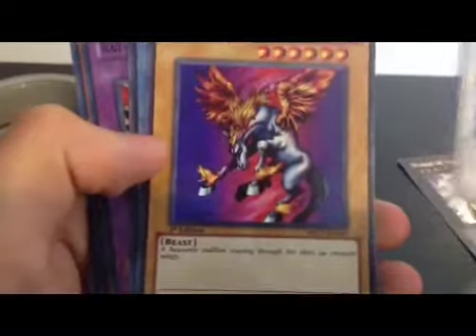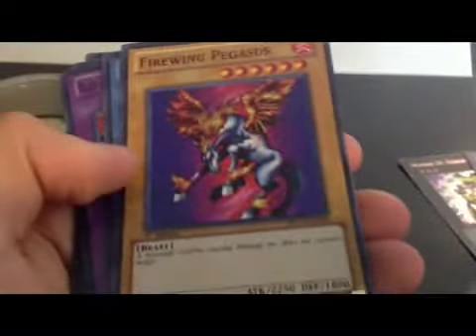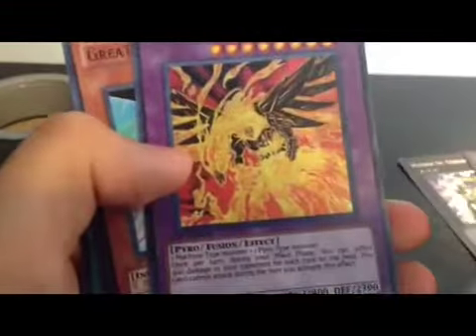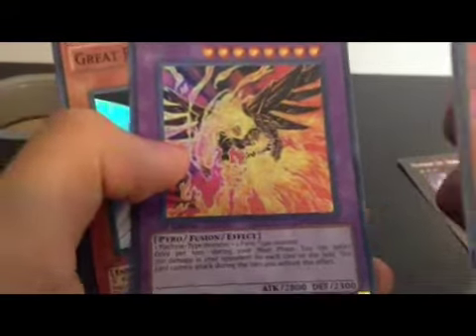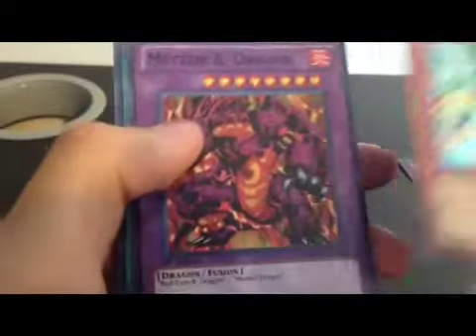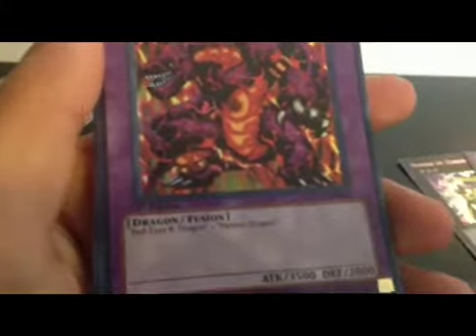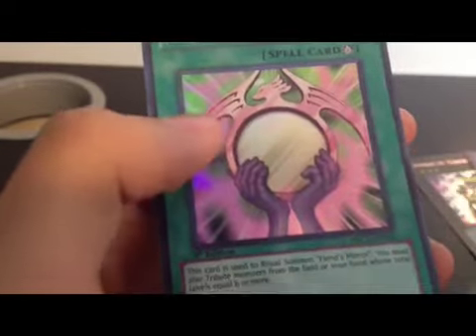Machina Cannon, Scarred Warrior Synchro. Firewing Pegasus — nice card. Fiend's Mirror Ritual card, Blaze Phoenix, The Burning Bombardment Bird Fusion, Great Poseidon Beetle, Meteor Bee Dragon Fusion. Look at that, it's a nice card. And last but not least, Beastly Mirror Ritual.